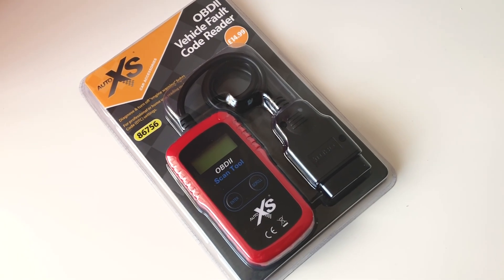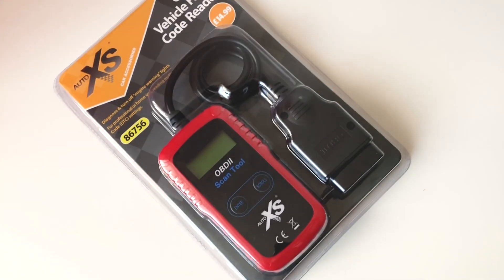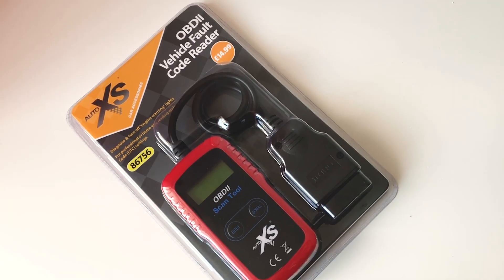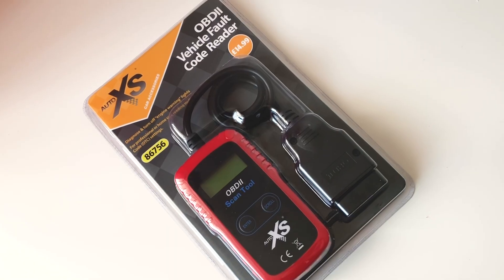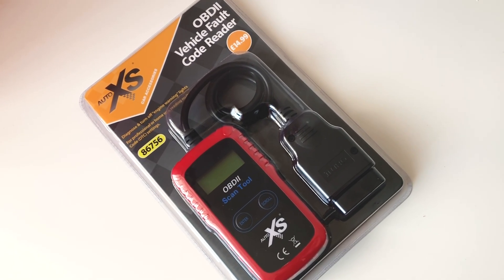Hey Youtubians, it's Tony here from We Try Anything, the channel that likes to try anything so you don't have to. What we're having a look at today is an OBD2 sensor that we picked up from Aldi this morning. What we thought we'd do is just show you what's inside the packaging, open it all up, and have a look at it and see what it's like and see if it's any good.